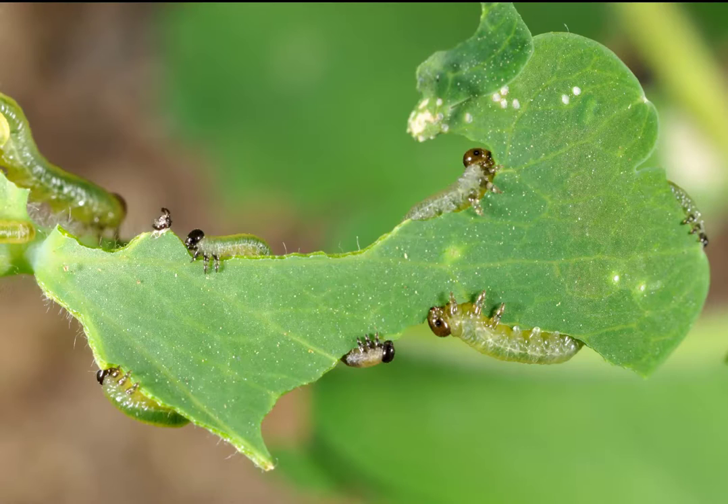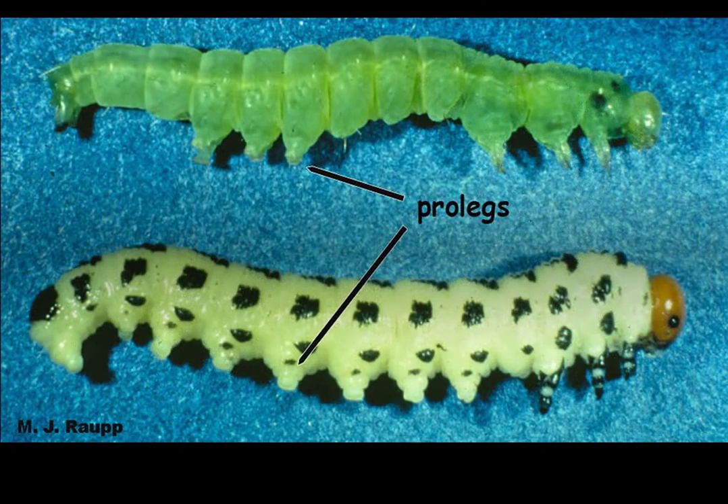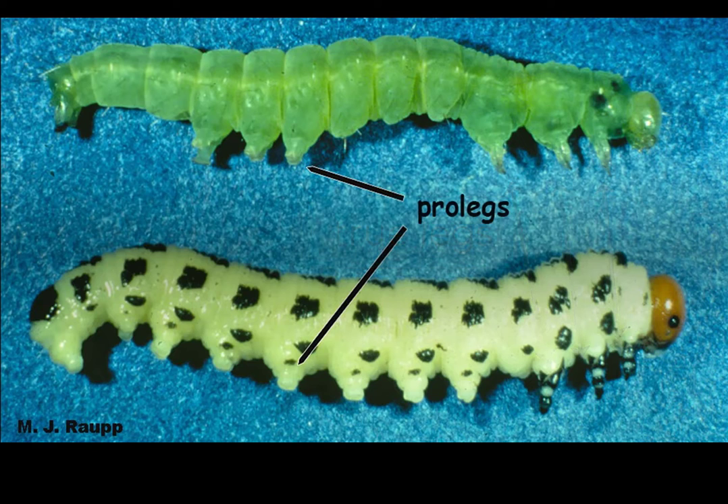The simplest way to distinguish between a caterpillar and a sawfly larva is to compare their prolegs. Here you see a columbine sawfly holding onto a leaf with its true legs and its prolegs. Prolegs are bumps on the belly side of a larva and they are used like legs to hold onto plant tissue. This photo has a green caterpillar on top and a white sawfly on the bottom. You can see the three pairs of true legs immediately to the left of the head of the caterpillar and the sawfly. The prolegs are further toward the hind end of both the caterpillar and the sawfly larvae.